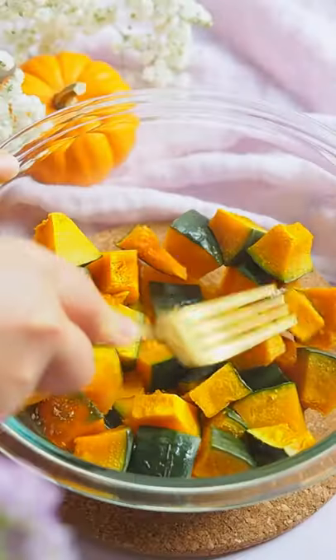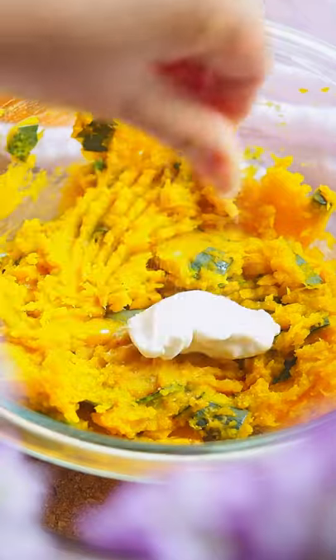Microwave the chopped kabocha squash and mash with the back of a fork. Then add vegan mayonnaise, salt and pepper.